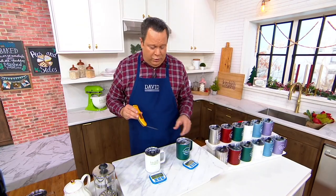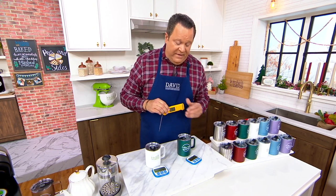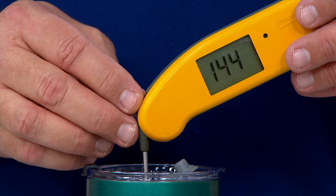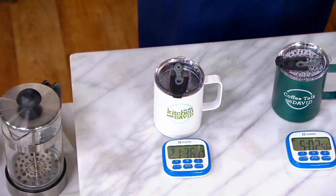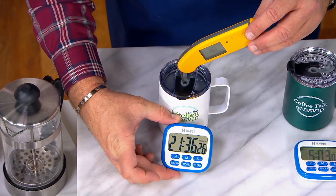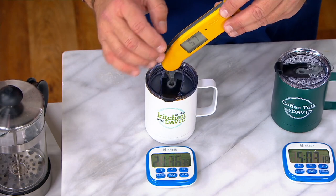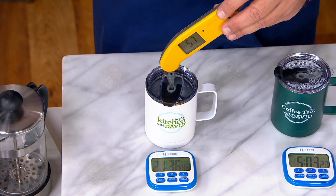We're going to show you hot and cold performance. This has been inside the mug for five hours. According to our timer, we're looking at about five hours with hot water inside. After five hours, what if your coffee was still 144 to 145 degrees? I think we could all get pretty excited about that. And then over here, this is cold water — this one has been inside for 21 hours and 36 minutes. We're checking in around 57 degrees after 21 hours, so after 10 to 12 hours it's still very, very cold.